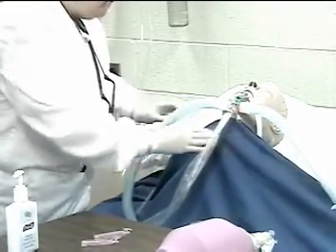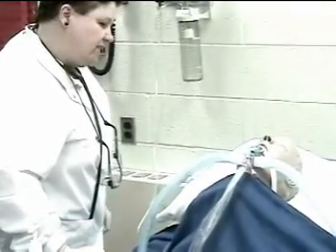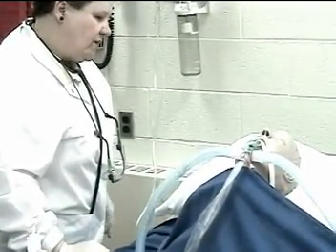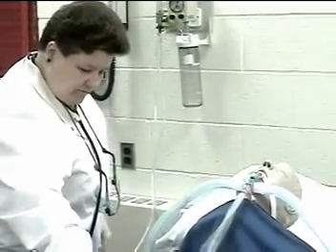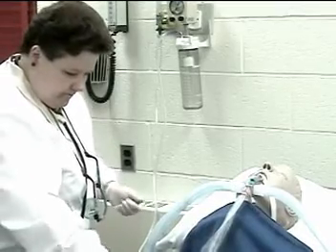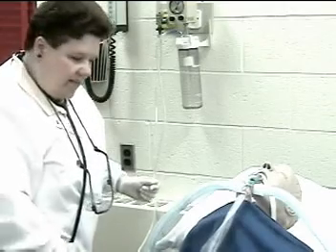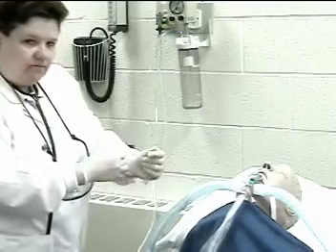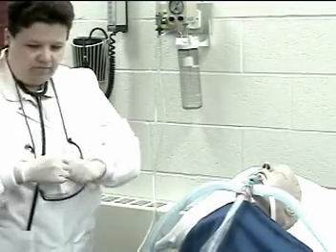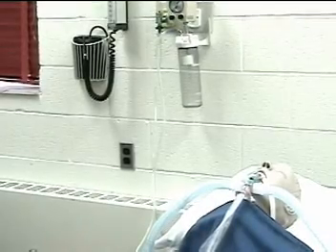How are you doing, Mr. Jones? Are you okay? I know that's not very comfortable but you did great. I am going to give you a rest for a while and will probably be back later to suction you again if needed. Record the procedure and results in the patient's chart in the appropriate area. Here is your patient call bell in case you need the nurse while I am away. This completes the performance evaluation for endotracheal suctioning using the closed suction system.